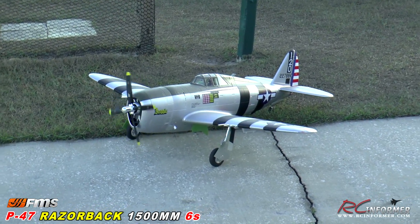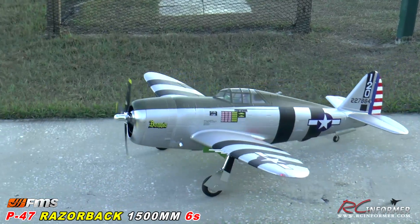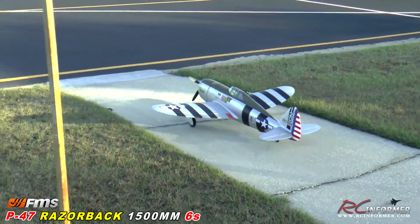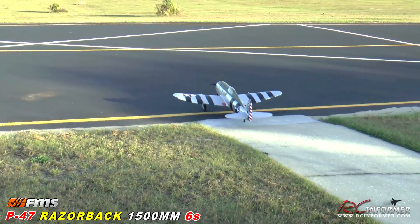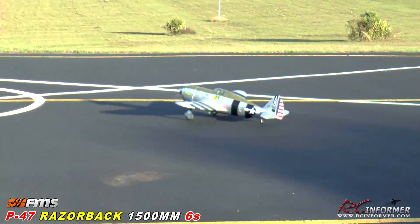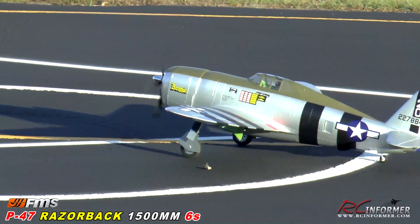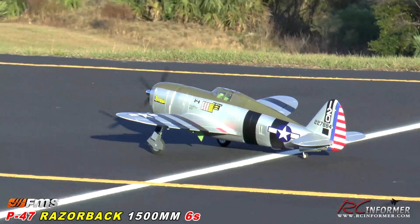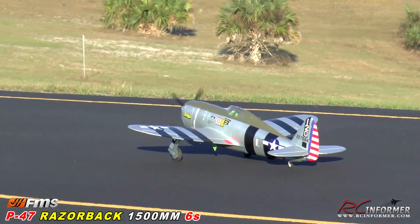All right, here we go — taxiing out. We've got traffic here, guys, and we're flying in combat conditions. There's a lot of wind here, so we'll see how this goes. Quick aileron elevator check. I'm running about 70% on the elevators, and for the ailerons I actually bumped them up to 125, so there was a lot of aileron throw from stock, just to get some good roll out of it.